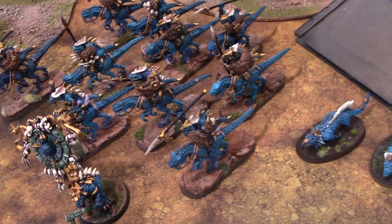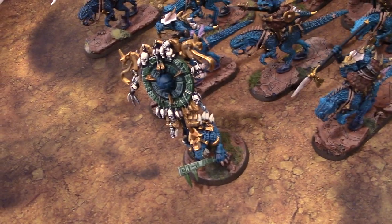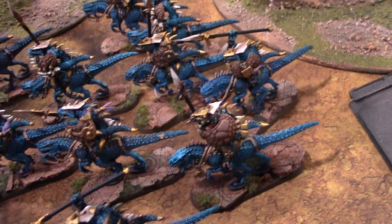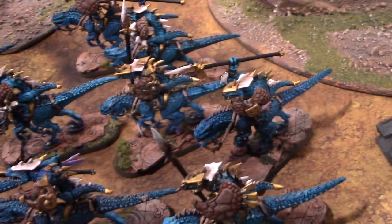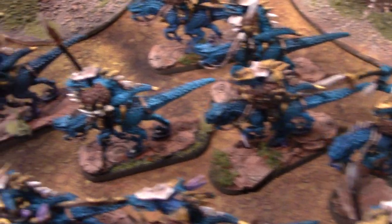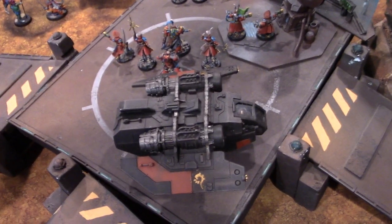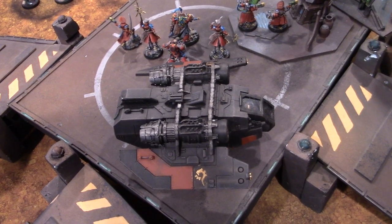This is the Seraphon army — aka Lizardmen — featuring an astrolabe bearer and a bunch of lizard riders. These are the Dark Elf ones which definitely look cooler, they're more updated and they look awesome. And some salamanders. Yes, this is the Harvest Lighter that's been on my web store for like eight years or something.